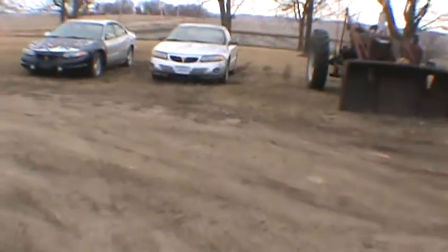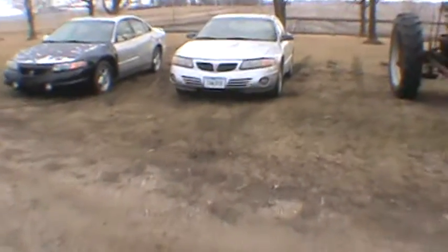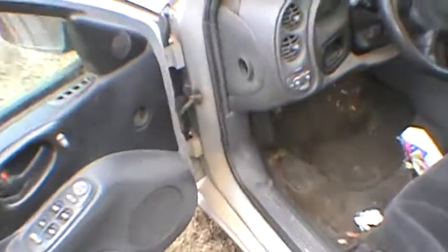All right, everybody. Hey, how y'all doing? Sorry for the wind, but let's get our next victim. Kids car. Poor truck's getting pushed on. I got to get the car going again. We're going to see. I didn't realize how dirty their car was.